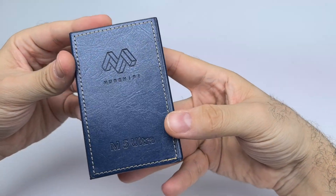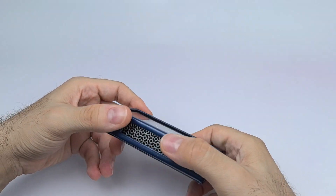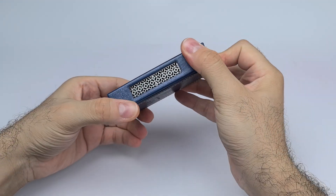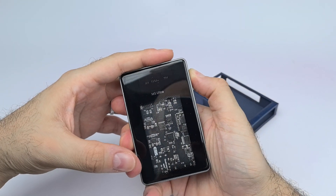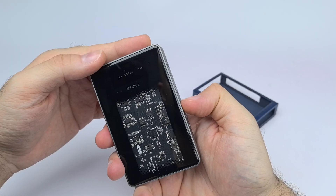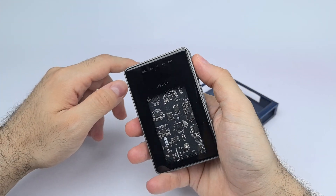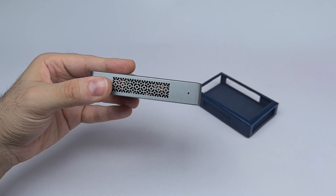Here it is in the leather case — it looks more premium. It's stitched leather, looks and feels nice. Note that the microphone gets covered when you put it in the case. I want to show you the tube mode, so let me switch to it. You can also change the digital filters — there are seven filters available.